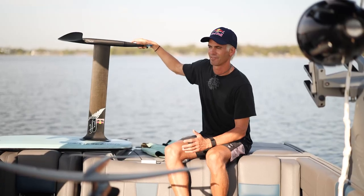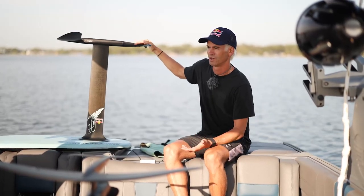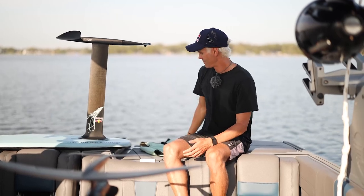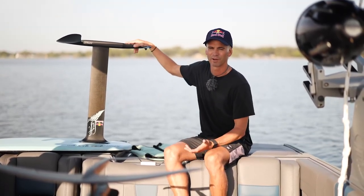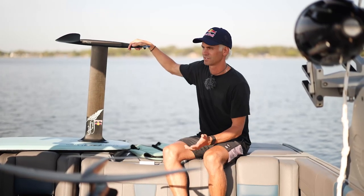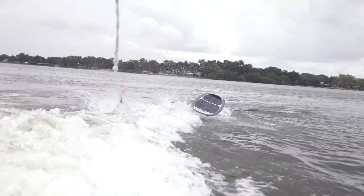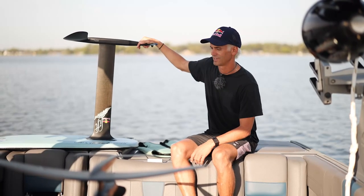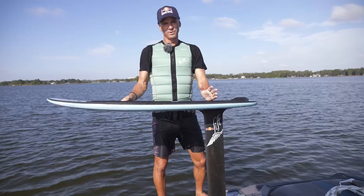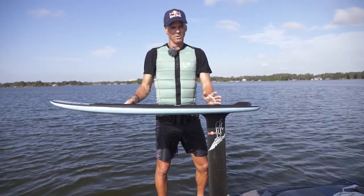If this is your first time ever wake foiling, there are a few things I'd recommend. You want to have an impact vest — definitely have a flotation device on. I'd recommend wearing a helmet in the beginning. When you're first starting, you just don't know where the board is going to go until you learn how to control it, so wear a helmet.